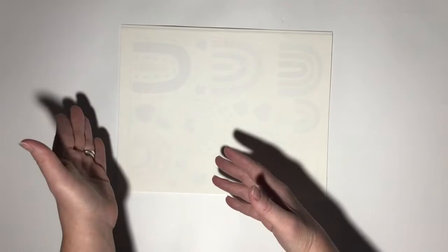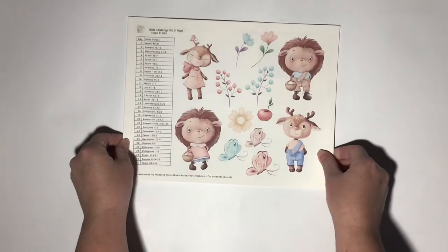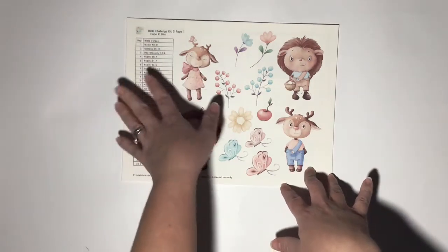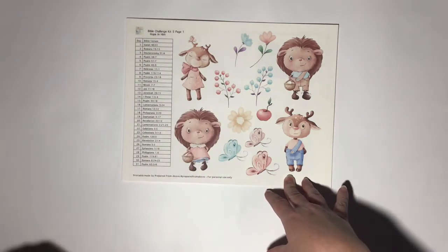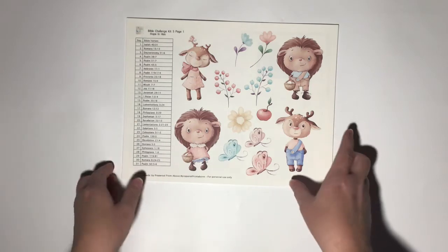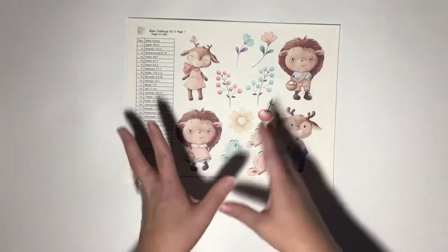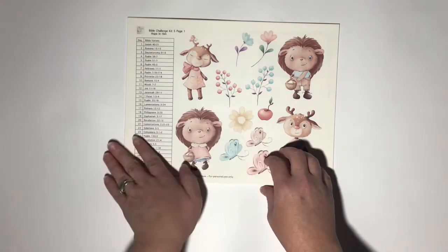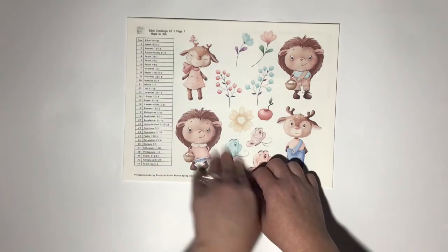So here we go — Hope in Him. As usual, Bible Challenge Kit 5, page 1: Hope in Him. There are always 31 Bible verses because no matter when you're doing these, I want to make sure you have enough for the full month. If you only have February with 28 or 29 days, or months with 30 days, you'll have some bonus verses left over at the end.